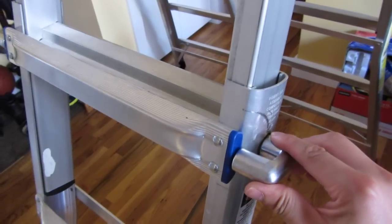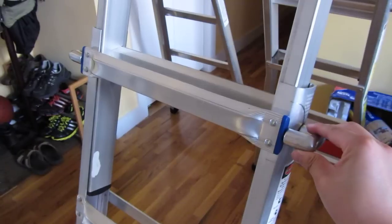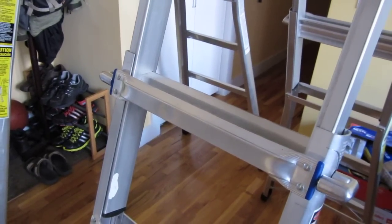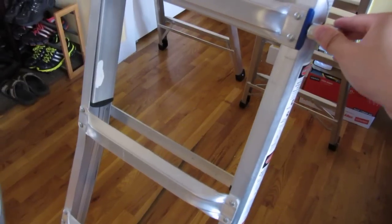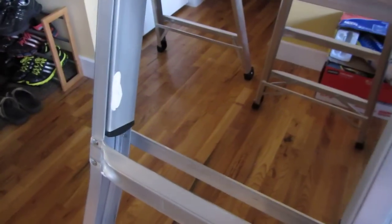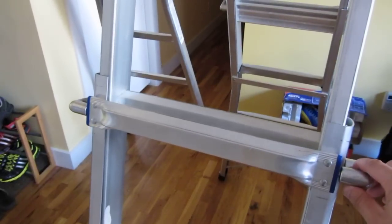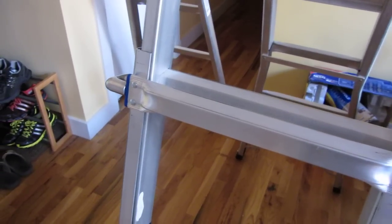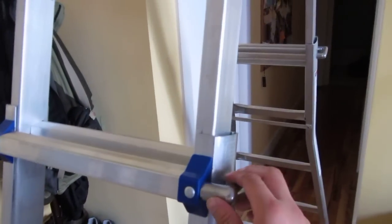I would not recommend doing that — you have to be very deliberate when adjusting these ladders because you could easily lose a finger. These things move up and down and are very heavy. You should move it very slowly when doing the adjustment. There's a bar here, and if you're not careful and adjusting too fast, this thing can fall down and jam your finger, or even take it completely off or dislocate it.